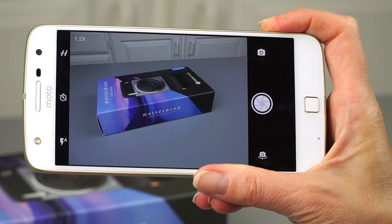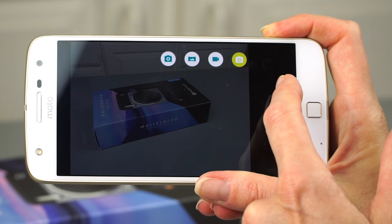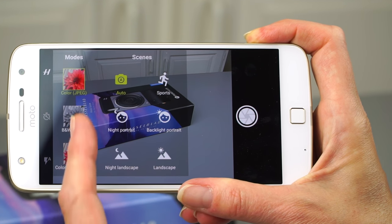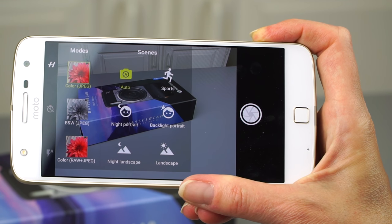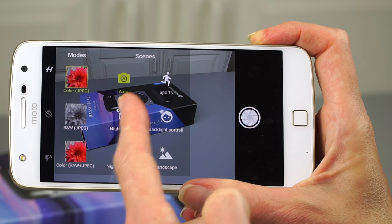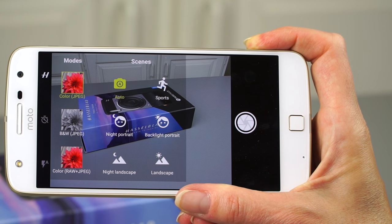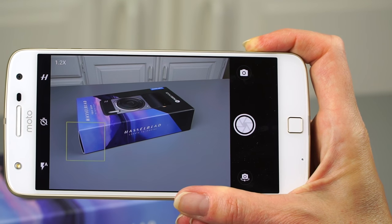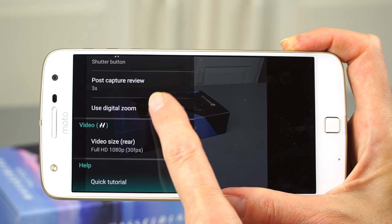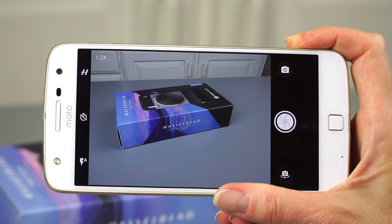The built-in camera application is still the one you'll use, but you can use third-party camera apps too. You can switch between photo and video mode, and there's panorama mode as well. The Hasselblad add-ons let you choose to save as color, black and white, or color raw DNG format plus JPEG. You have auto and a couple of different scene settings like night portrait. Maximum video resolution is 1920x1080 at 30 frames per second, so your built-in camera will do a better job there — it can do 1080p at 60fps or 4K resolution.